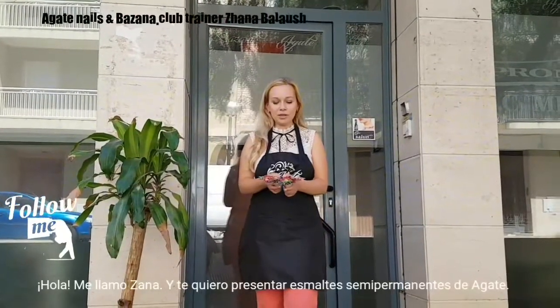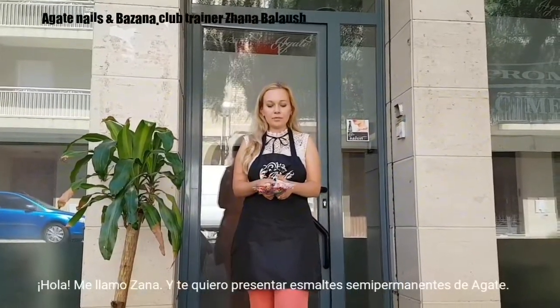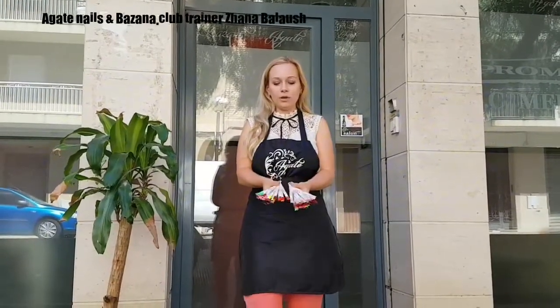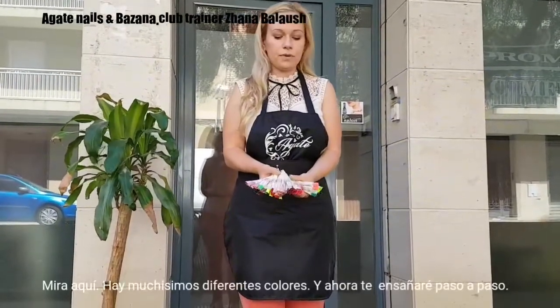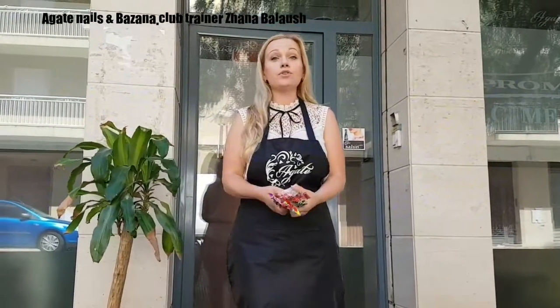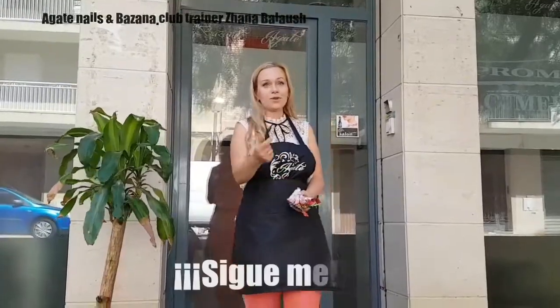Hello, my name is Jean and I would like to present to you the Gay Nails company Gel Polish. Look here, a lot of different beautiful colors here, and today I will show you step by step. Let's go!